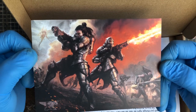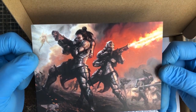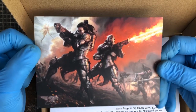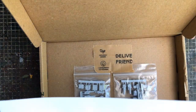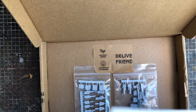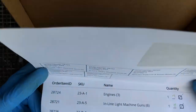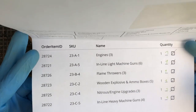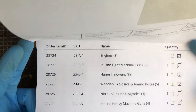Daughters of the Burning Rose — I'll double-check the exact name. They're very much like Sisters of Battle but they're not Sisters of Battle. Spot-on sculpts actually. The instructions print on the back of your invoice. What I ordered: some engines, light machine guns, flamethrowers, ammo boxes, nitrogen upgrades, and inline heavy machine guns.